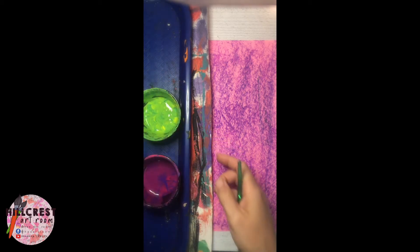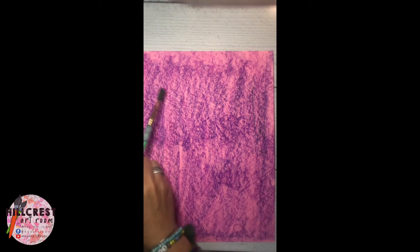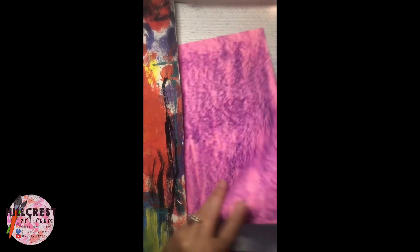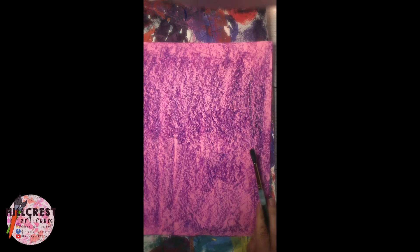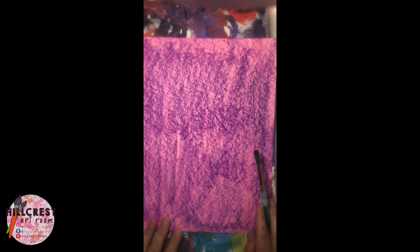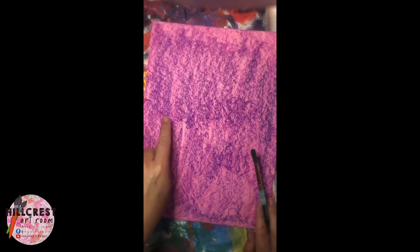We learned about parts of a plant and parts of a flower. Make sure that your paper is on your mat and you have your tray next to it. As we paint our stems, they should be coming from the bottom going up. We're going to start with green.